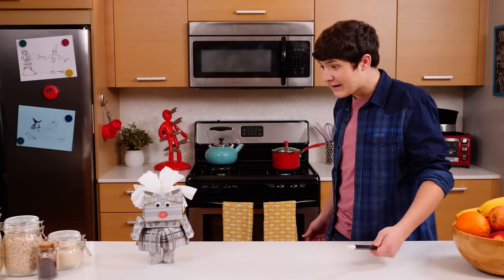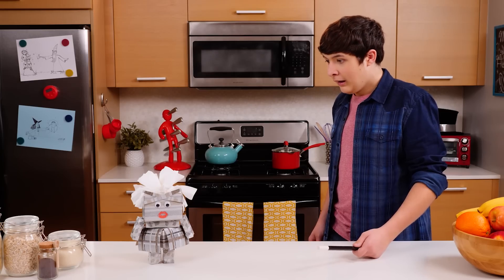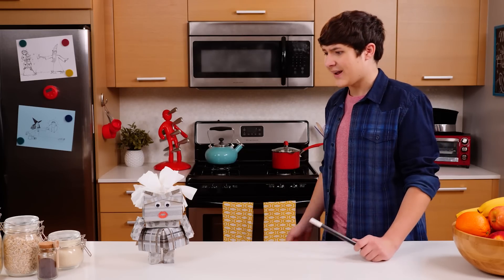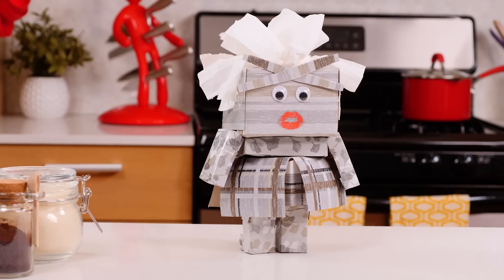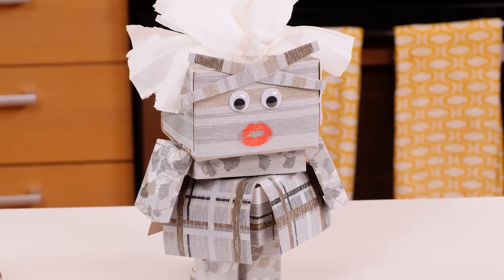Oh no! What have I done? You only said abracadab? Why did you leave out the 'ra'? I don't know. Everyone forgets the 'ra' sometimes, right? This is perfect — you only said part of the spell. Now I'm part person, part tissue. I am so sorry. Do you want me to try it again? No! Just leave me alone!